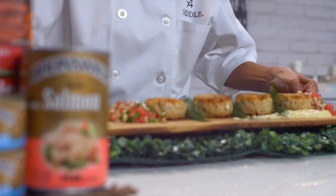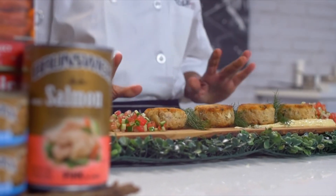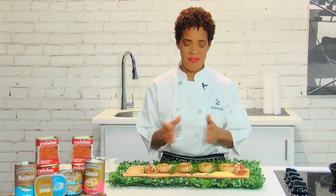So we have our finished product: salmon cake with cassava — a really nice, fresh, clean watermelon salad and mustard aioli. Enjoy.